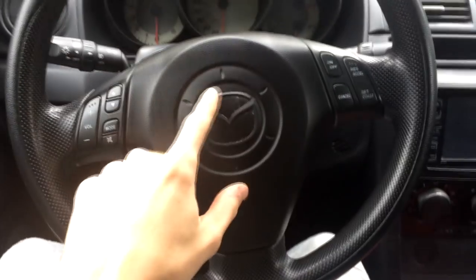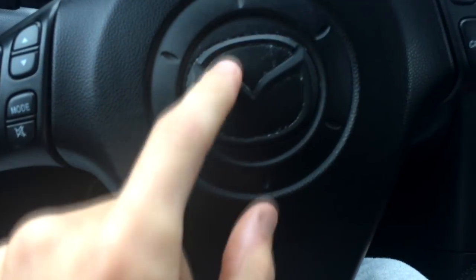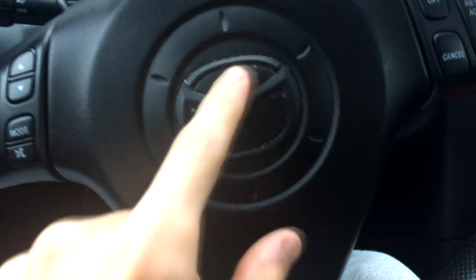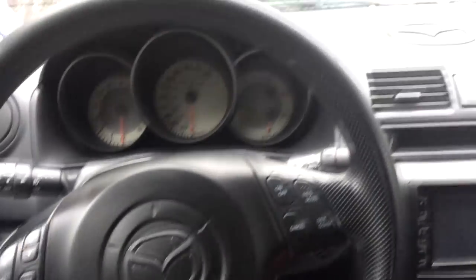Looking at the steering wheel, I have my badge painted black. I did tape it and cut it but it didn't work out that well — I suggest using nail polish to get a nice finish and avoid rough edges. Nothing with the pedals — it's stock down there, but I do want to get Mazda Speed 3 pedals eventually.